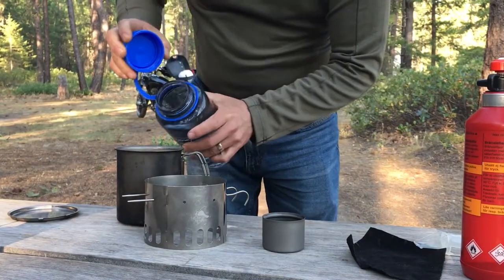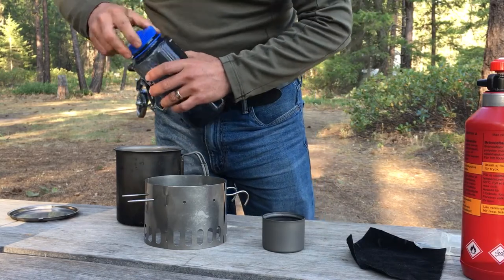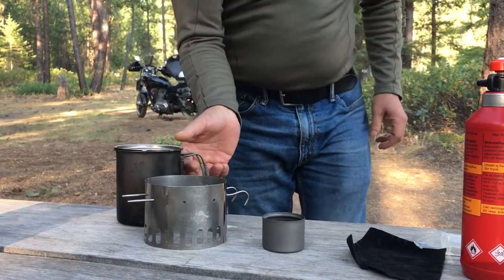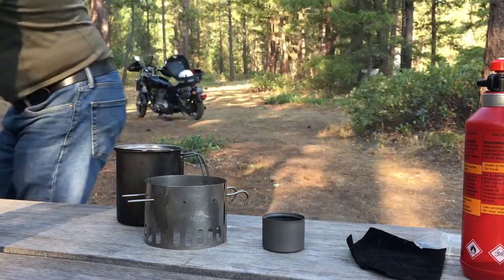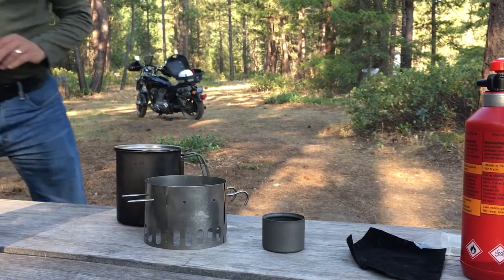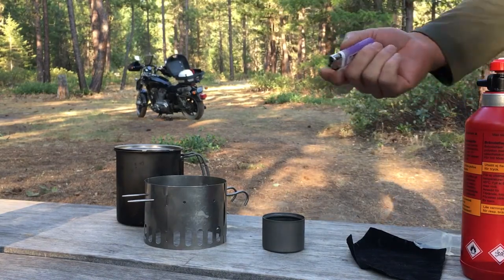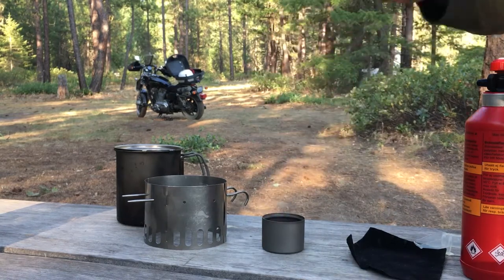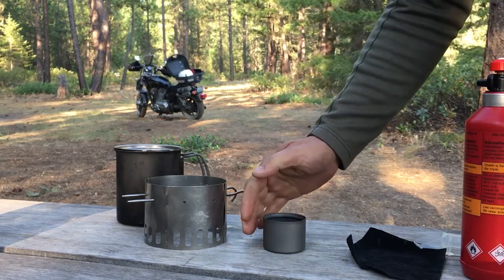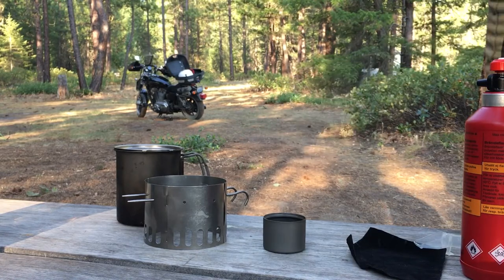We'll go ahead and put 16 ounces of water in our cup. This is the Snow Peak titanium cup with the hole in the side and the hooks, which make it great for doing pour-over. To light the alcohol stove, since we're in a burn ban area, we're going to be very safe and just use a lighter. The stove is lit.